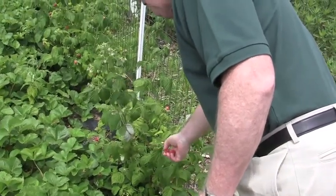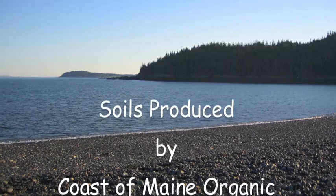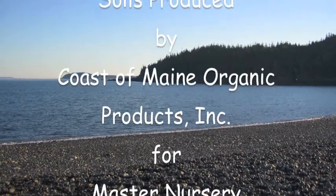Is this the first year you've used bumper crop? I use it every year. Are you kidding? I don't plant a garden without bumper crop.